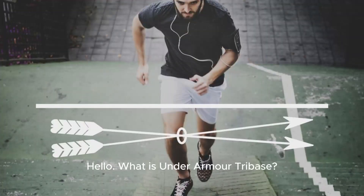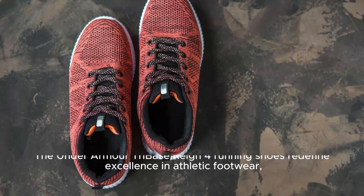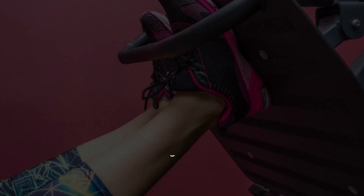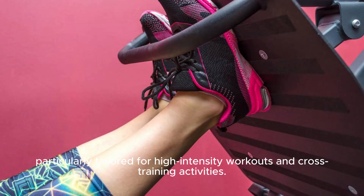Hello, what is Under Armour Tri-Base? The Under Armour Tri-Base Reign 4 Running Shoes redefine excellence in athletic footwear, particularly tailored for high-intensity workouts and cross-training activities.